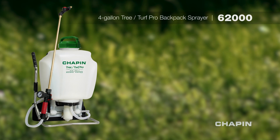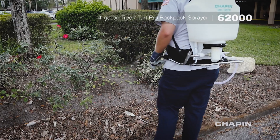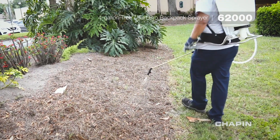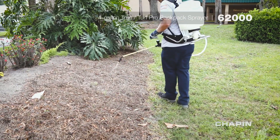The Chapin 62000 4-gallon tree and turf backpack sprayer features lumbar support straps, back pad, pressure gauge, fold-away pump handle, brass wand, cushion grip shut-off, CF valve, and 3-stage filtration with removable 3D filter.